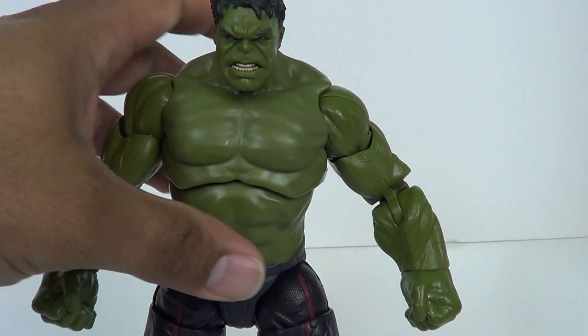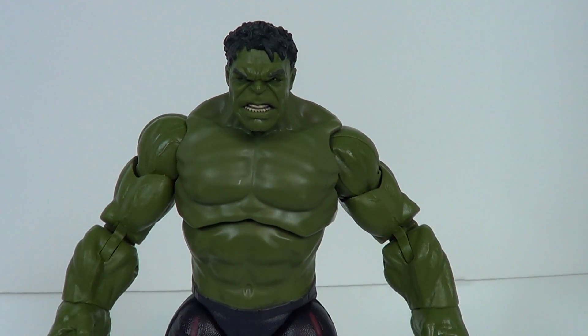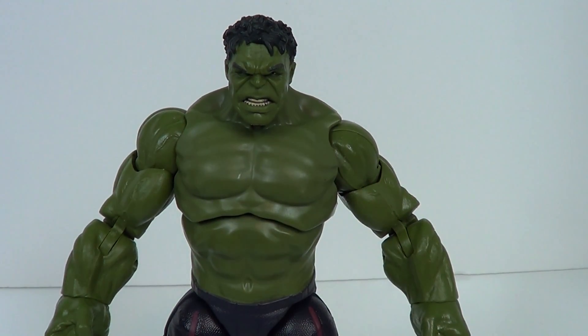Honestly, it's Hellcat — who gives a crap? And plus she doesn't even come with a piece, so. That was a way not for me to buy that figure. I might get it later, maybe. But anyway, this is Hulk.